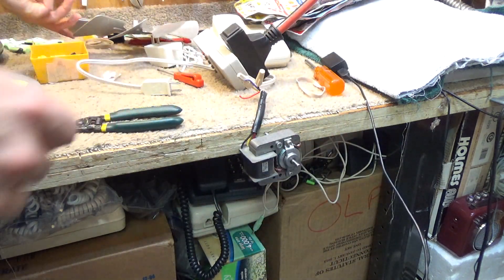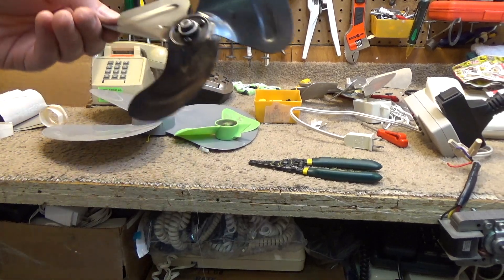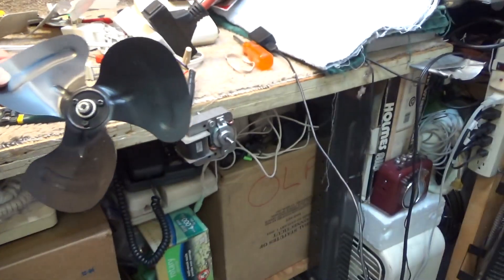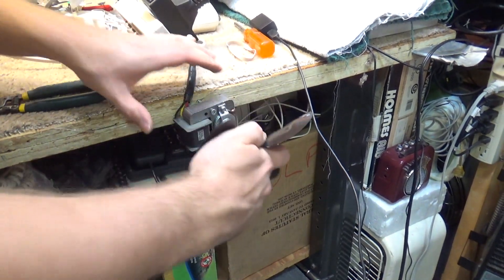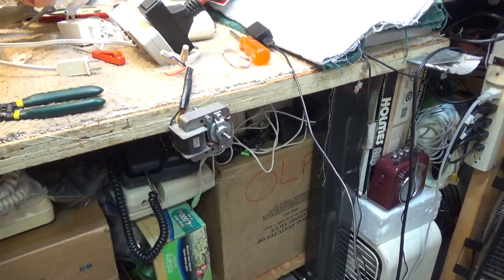We've got a couple other blades here that we could try. I have this blade which I don't think will fit on here — I think the shaft is just way too big. Yeah, it's almost twice the size of that. So we're not going to try that blade.